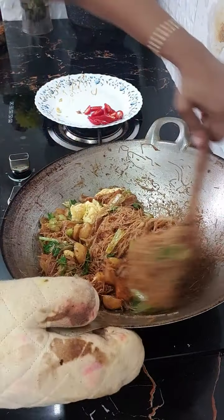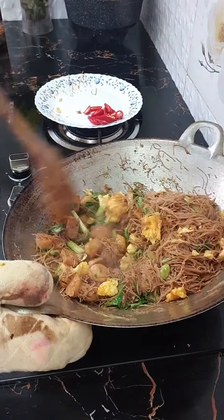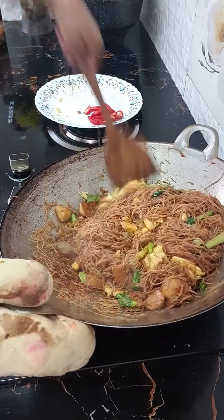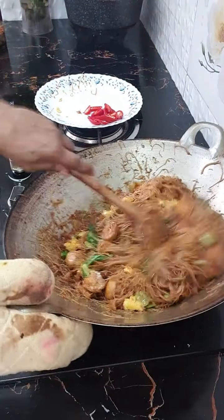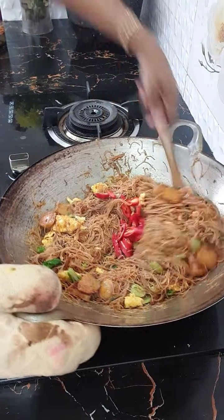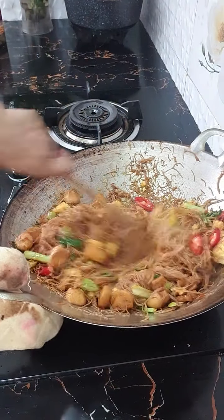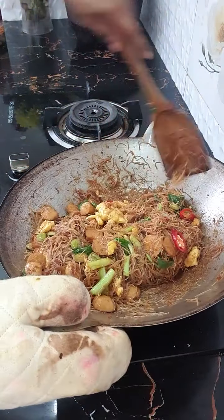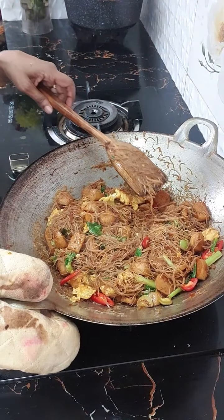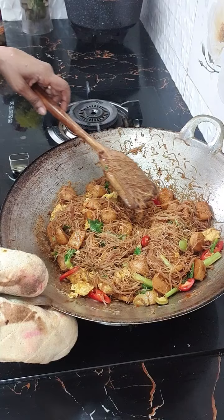So, remember — saya masukkan sambal ikan bilis, kicap pekat, kicap manis lah ya, kemudian sedikit kicap cair. Cili. Kita cuba bagi Kencana light, light, love. Mana you all punya light dengan love tu? Kencana tak nampak pun.